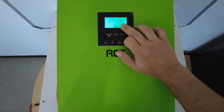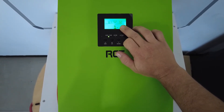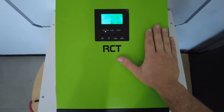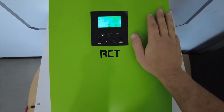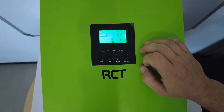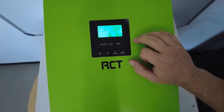Note that the battery is currently selected to AGM, which is not the correct battery type. However, because we connected the BMS box, as soon as communication is established it will change all of the settings as needed. As you can see, it has automatically changed from AGM to user - that's basically the BMS taking action over the battery.